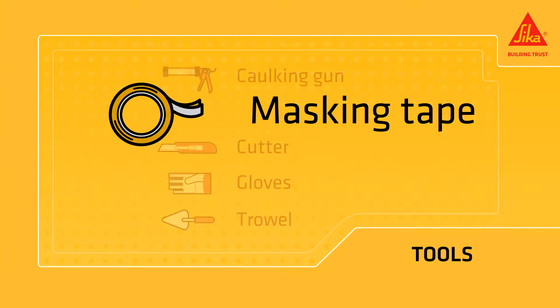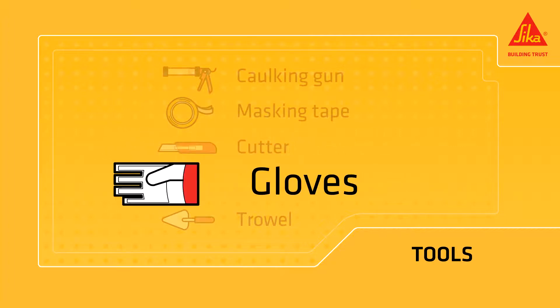You will need a caulking gun, masking tape, a cutter, gloves and a trowel.